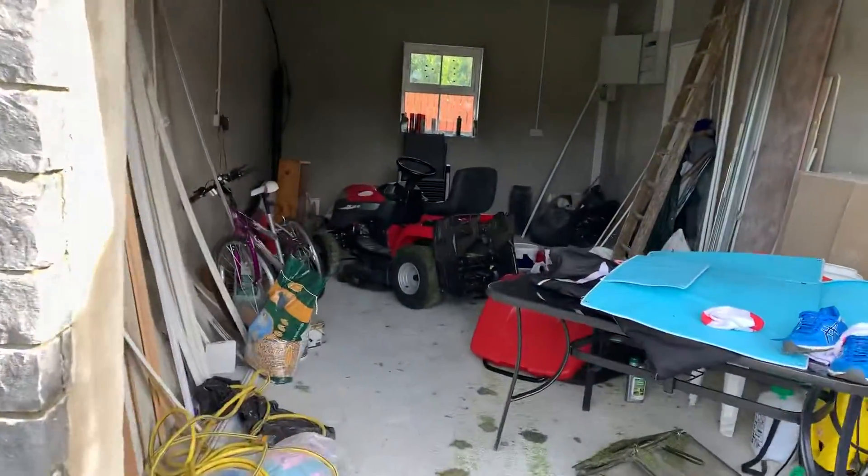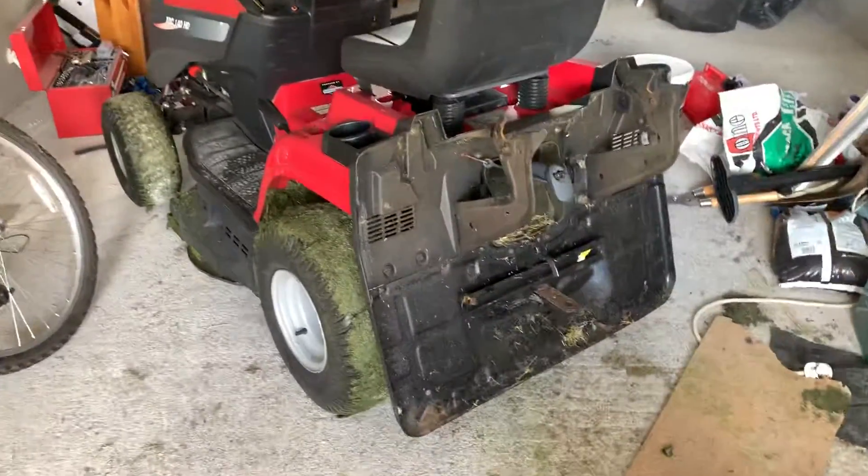Quick video which has nothing to do with normal content, but this is just something that was bugging me for the last couple of days. If you have a Castle Garden XD 140, I couldn't figure out how to freewheel it. I need to get it up onto a trailer, so I looked at the back but...